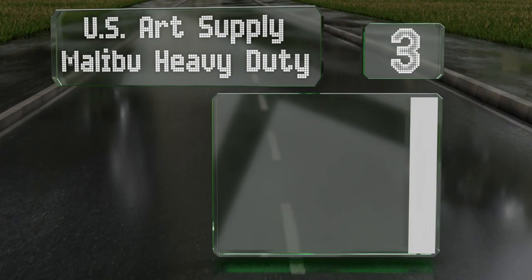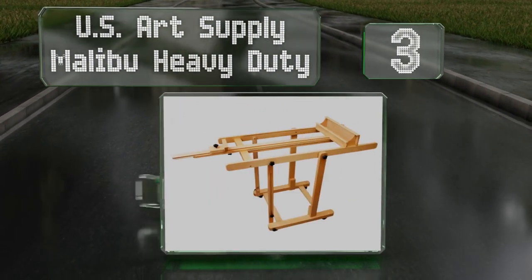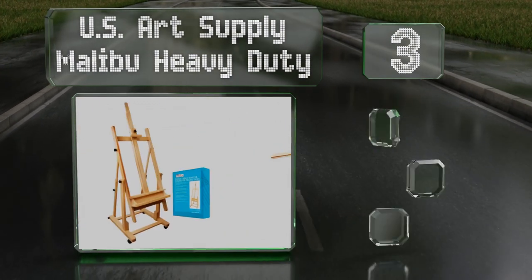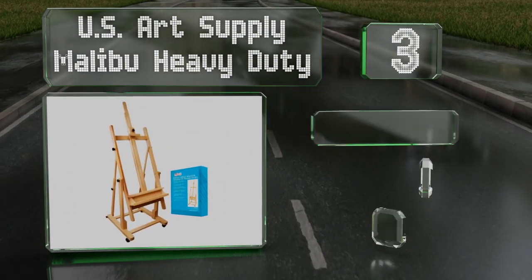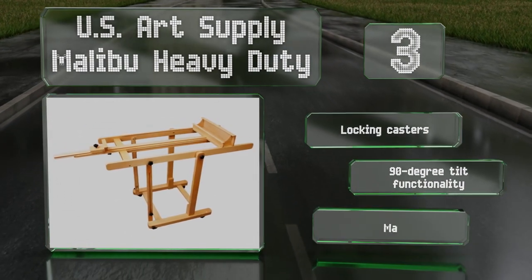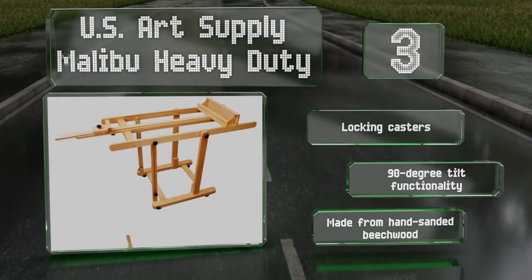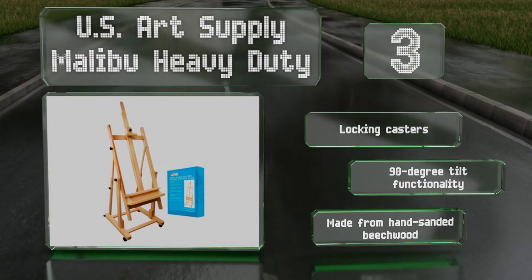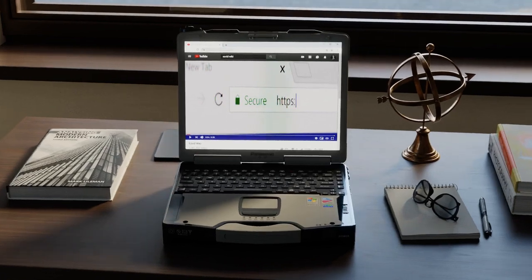Nearing the top of our list at number three, backed by a lifetime satisfaction guarantee, the US Art Supply Malibu Heavy Duty can accommodate canvases as tall as 90 inches and features an artist supply storage tray and large knobs that are easy to turn when making adjustments. It's equipped with locking casters, offers a 90-degree tilt, and is made from hand-sanded beechwood.